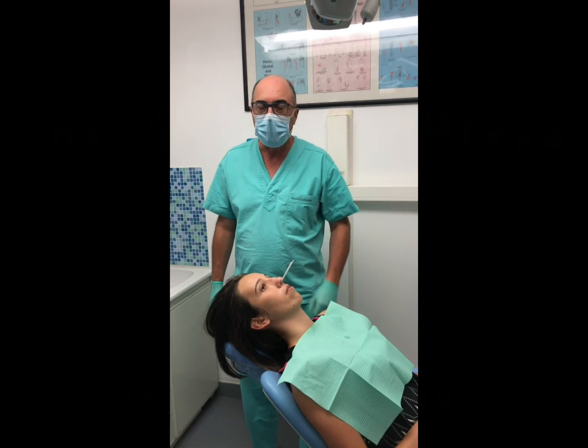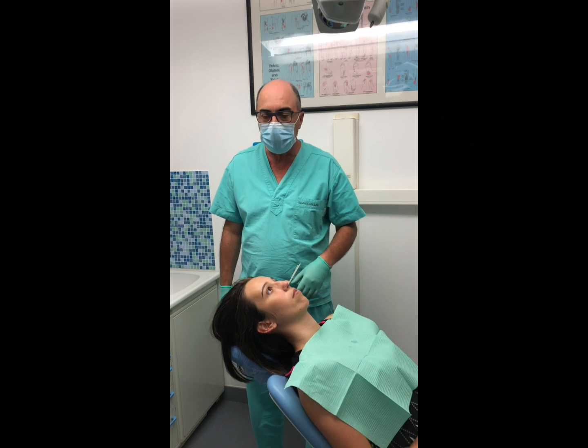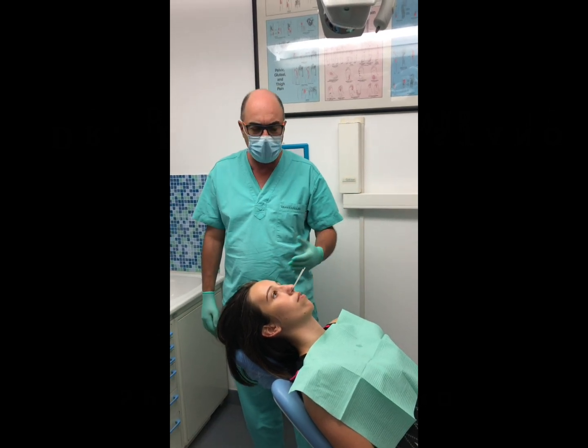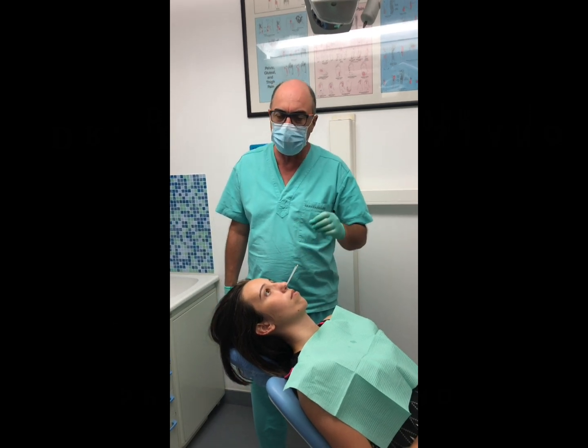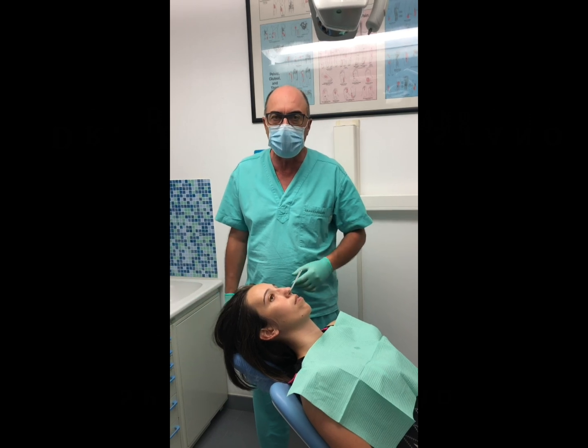Hello doctors, this is a short video to show you SPG blocks. We have a very severe case here of TMJ pain and headaches, and she's had a lot of problems probably due to orthodontic treatment — we don't know.